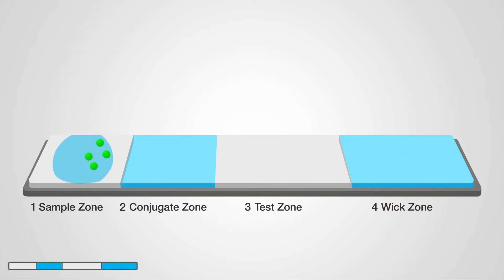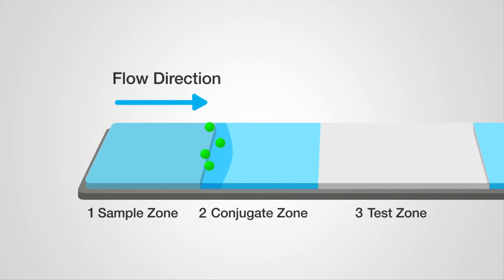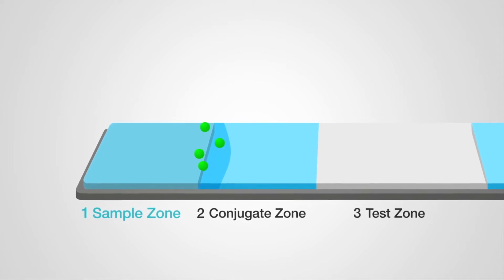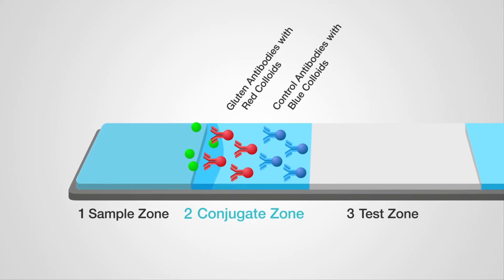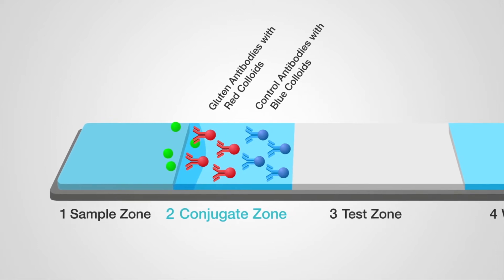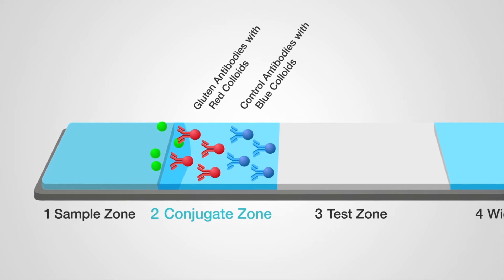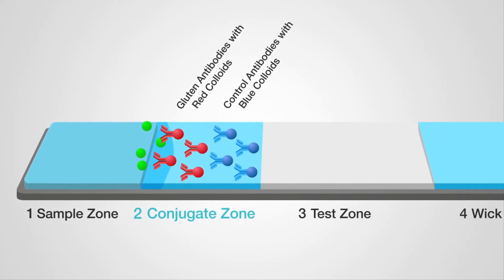The sample extract containing the target protein flows from one zone to the next via capillary action. The sample zone receives the sample extract and allows it to wick into the strip. The conjugate zone contains a known quantity of conjugated antibodies — allergen-specific antibodies bound to latex beads or colloidal metals. The latex or metal particles cause the color appearance that creates the test and control lines.